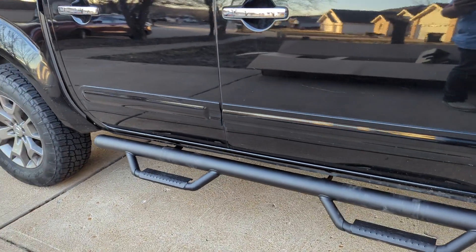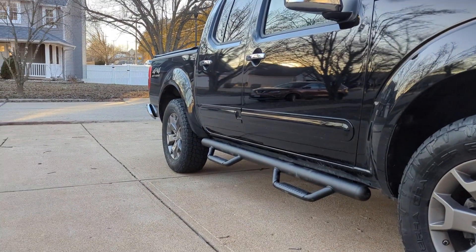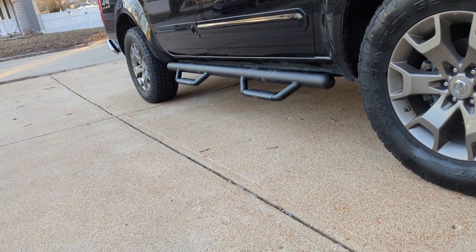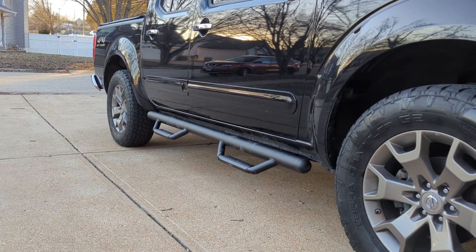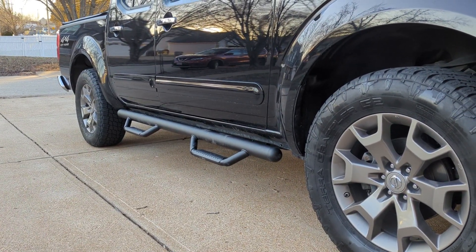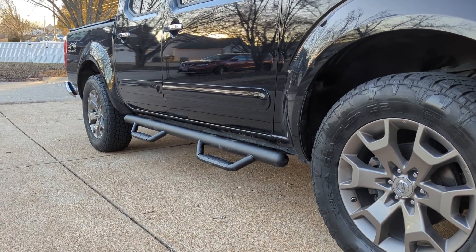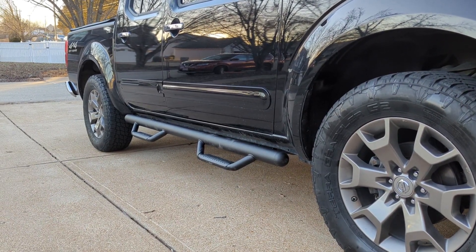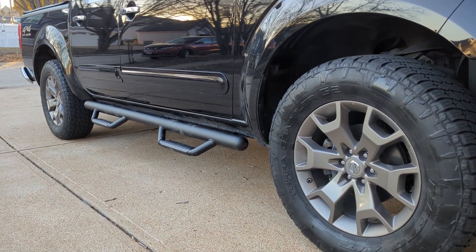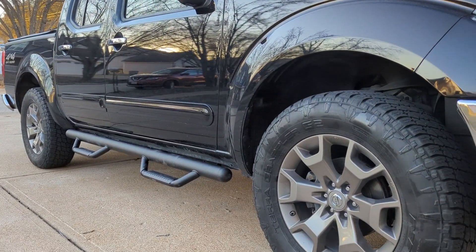Here's the finished product — all installed and secured tightly. It puts a little bit of flare on it that it didn't have before, makes it a little more unique. I didn't want a long running-style board — I liked the two-step look, it's a much cleaner look. Rough Country nerf steps — if you're looking to put anything on your truck, I think this is a great option. It fills that dead space between the wheels and lines up with the off-road style of this truck really well.